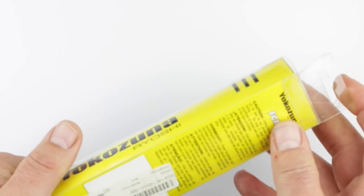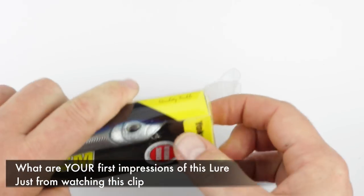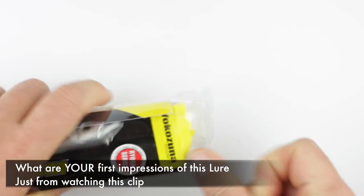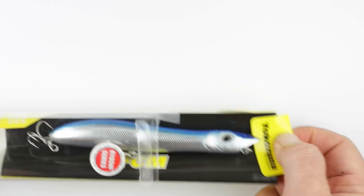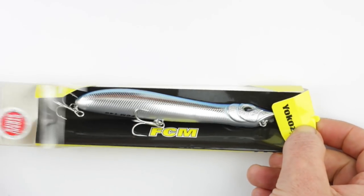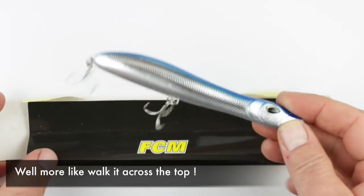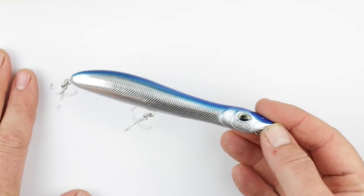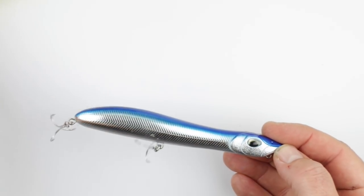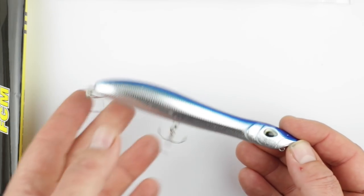I picked up one of these at the start of the season — these are the Yokozuma FCMs. They're sort of a budget version of the Pachenkos and I thought I'd give it a go because they are about a third of the price. I think this one was like $4.99 picked up on eBay. It's a topwater lure, you just sort of skid it across the surface. I probably played it a little bit too fast over this season.